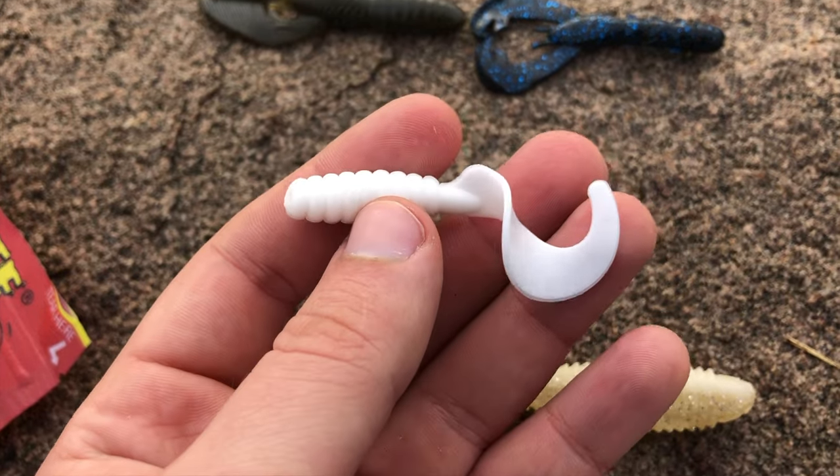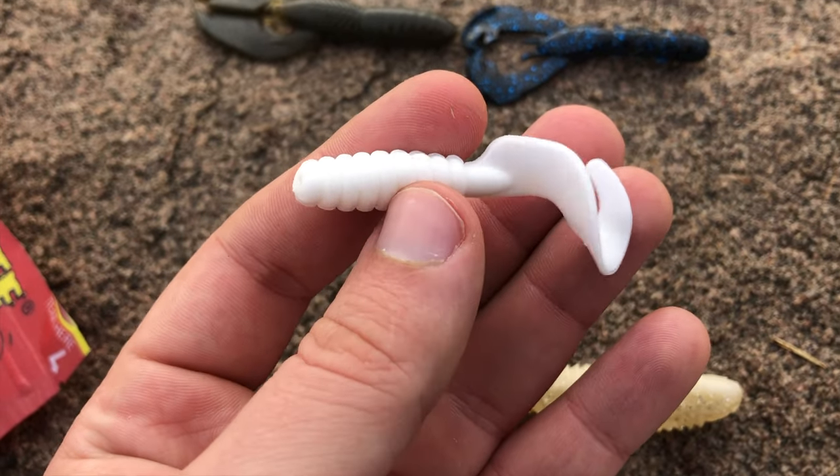Next is a grub. These have curly tails that whip back and forth like a bait fish. They typically are one to three inches and are great for panfish, crappie, and small bass.